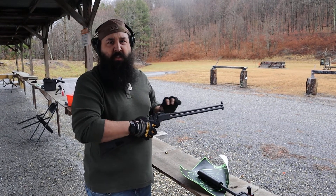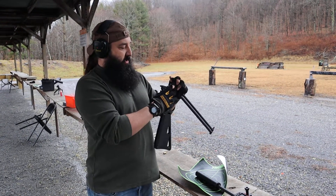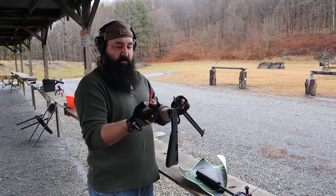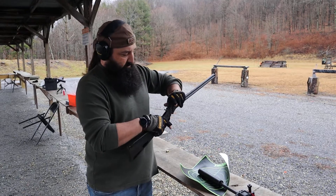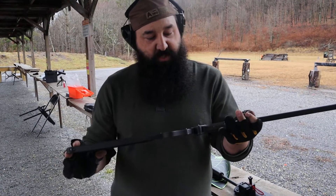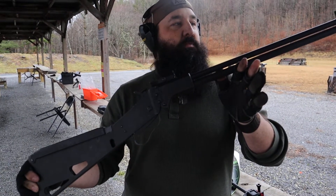It'll take a little while to get used to that trigger, but in a survival situation you could forage — hopefully protect yourself. M6 Scout, check it out. Let me know what you think.